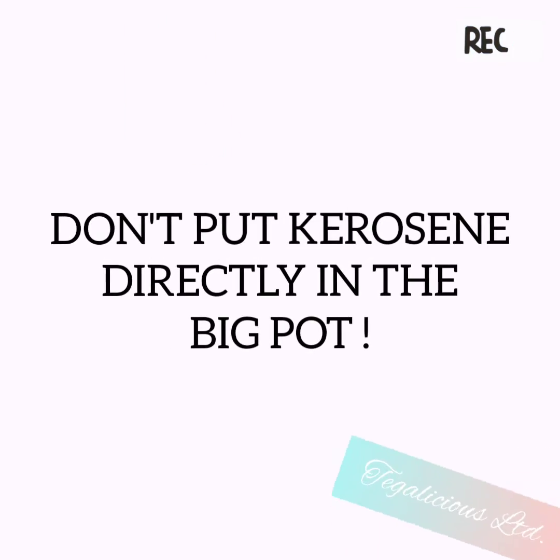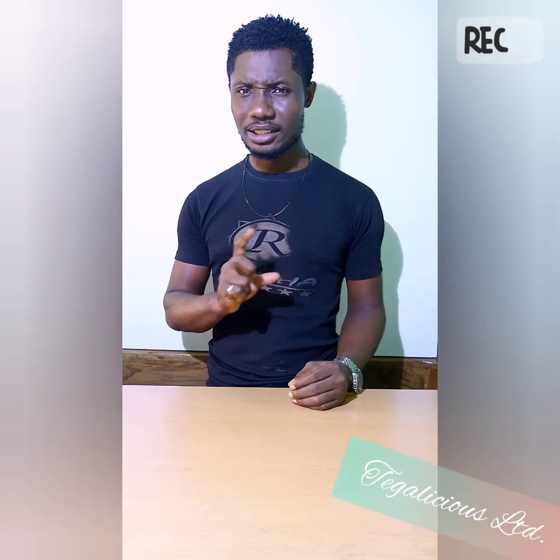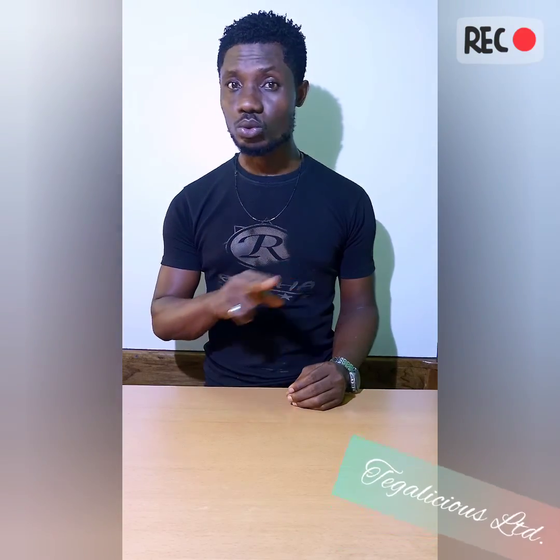Under no account and for no reason should you put kerosene directly into the big pot of charcoal. You risk having your cake smelling of kerosene. Do not put kerosene in the big pot.